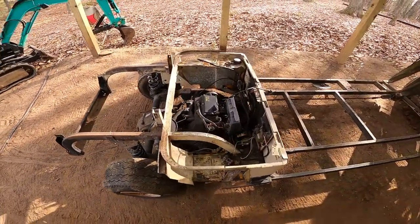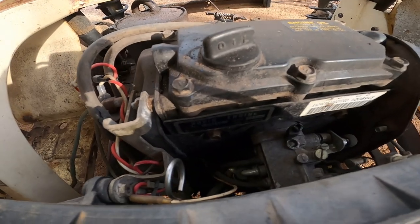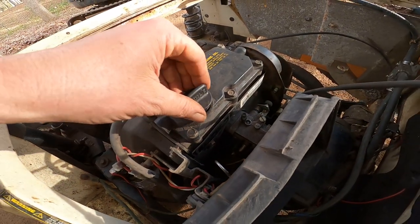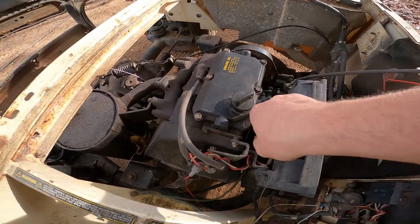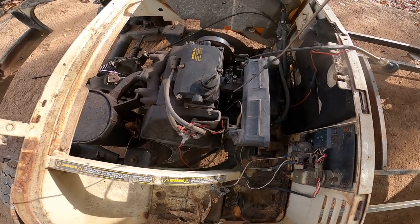We got it over here under the shed. Let's check and see what we got here. This is a Robin engine, two-cylinder. I don't see much in there, but it looks to be pretty good. Let's see what the oil looks like. The tiny bit of oil that it does have on it looks to be pretty clear — looks like almost new oil.